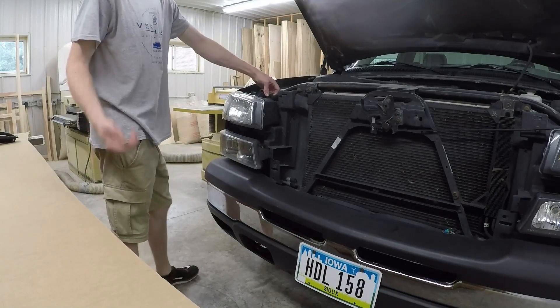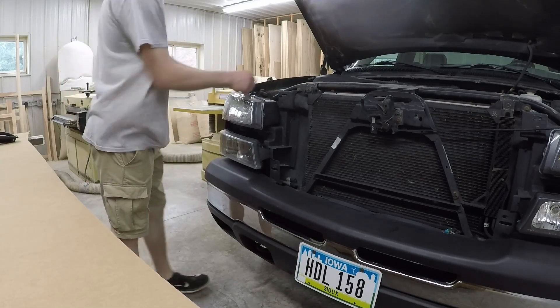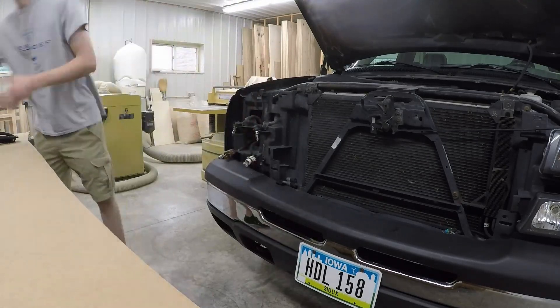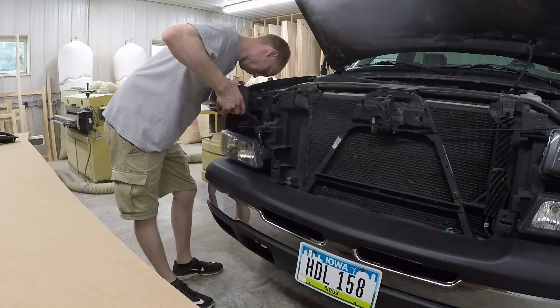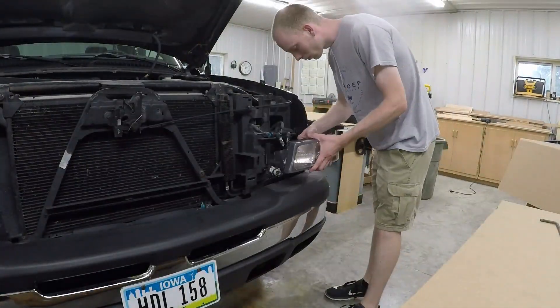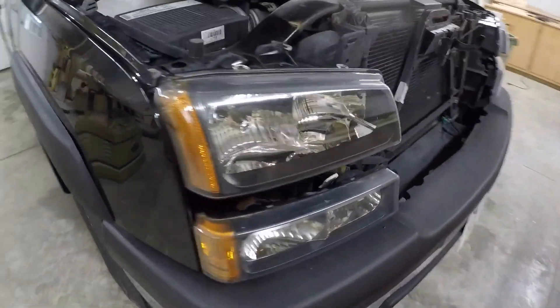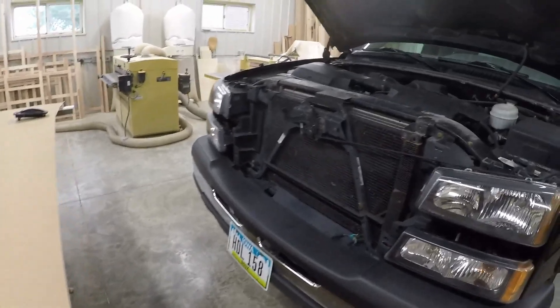We'll start by swapping the headlights over real quick. I'll just fast-forward through this since I just made a video about the headlight install. Since I had those OEM ones laying around I figured I'd just throw them on there. Not a very big change but they're all clear now and got rid of that ugly spray-painted one.